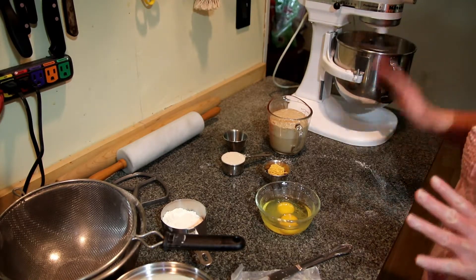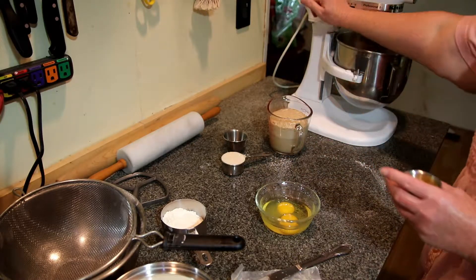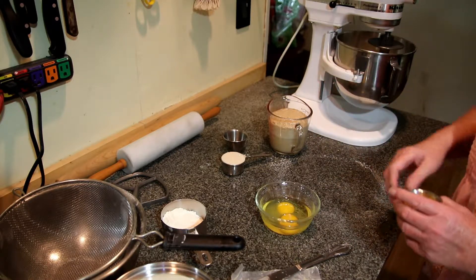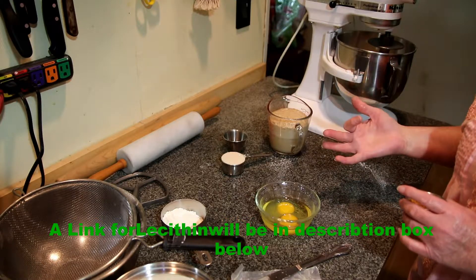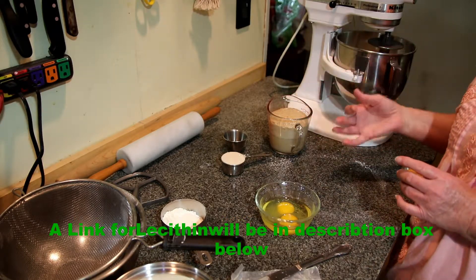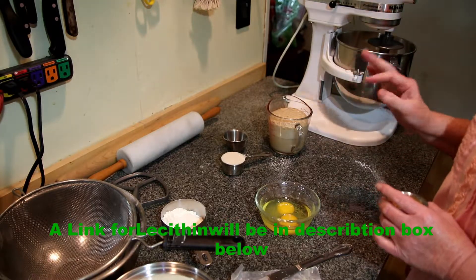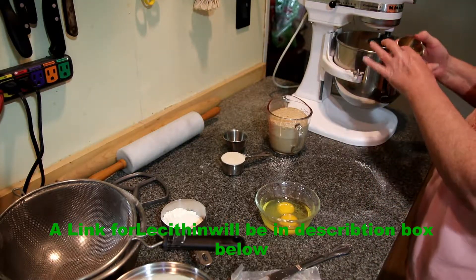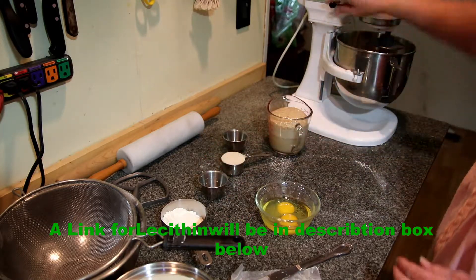I'm just going to blend the butter so that it's mixed in well with the flour. While it's blending, I'm going to add a tablespoon and a half of lecithin. Lecithin is a natural emulsifier made from egg yolks or soy. It will help keep the rolls fresher longer, it helps with the taste and texture of the bread, and it acts as a preservative. You can get it in liquid form or in granules, which is what I have.